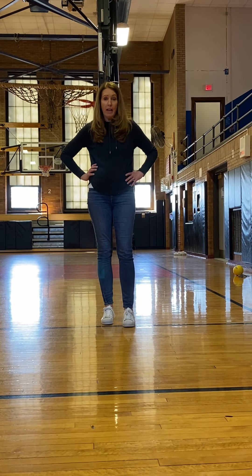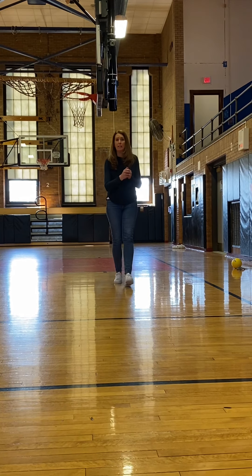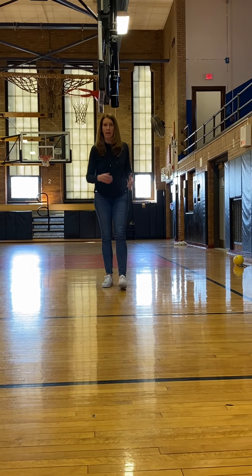So you guys are going to go ahead, set your pins up, get your ball, and just practice. One roll, clear the pins, bring it back, do your second roll. You're going to do that over and over and over again.